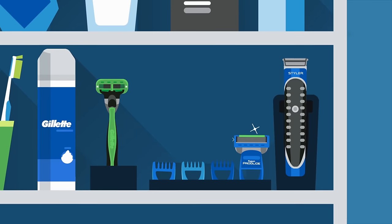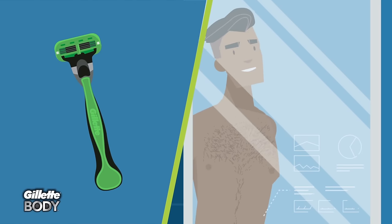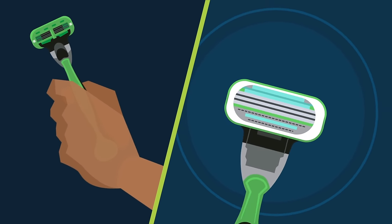But it also helps to have the right tools. We recommend a trimmer with multiple combs for the length you want, like the all-purpose styler from Gillette, and a razor that's specifically designed for body shaving, like Gillette Body. It has a rounded head for hard-to-reach areas, three lubricating strips, and an anti-slip grip for great control.